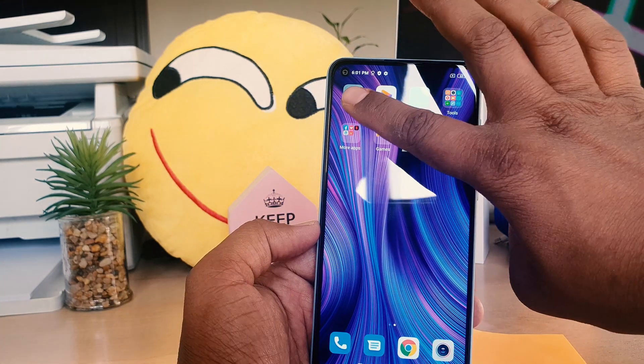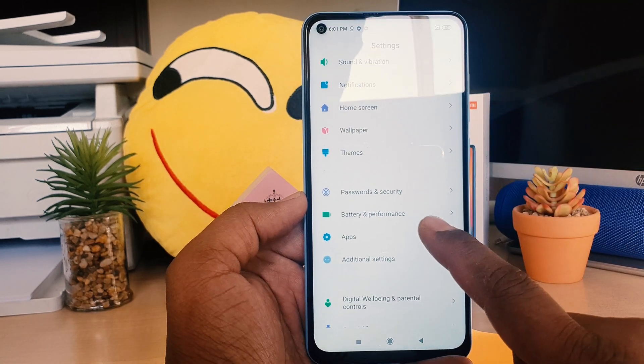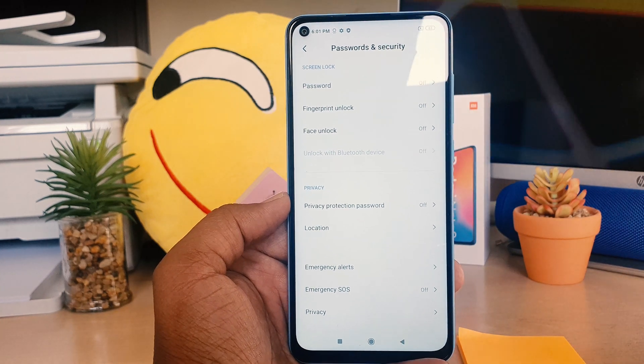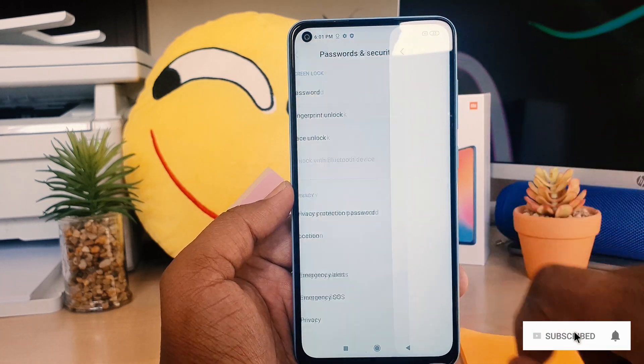For that, you need to go to your device Settings section. After clicking on Settings, scroll down and you will find 'Password and Security'. Click on that, and then you will find something called 'Fingerprint Unlock'. Go ahead and click that.